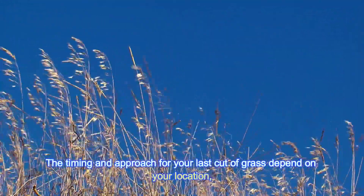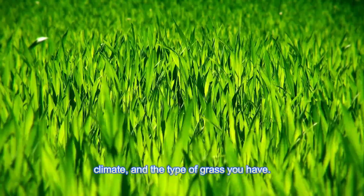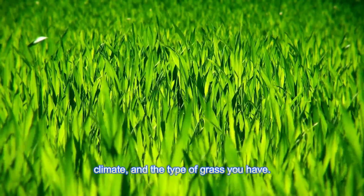The timing and approach for your last cut of grass depend on your location, climate, and the type of grass you have.